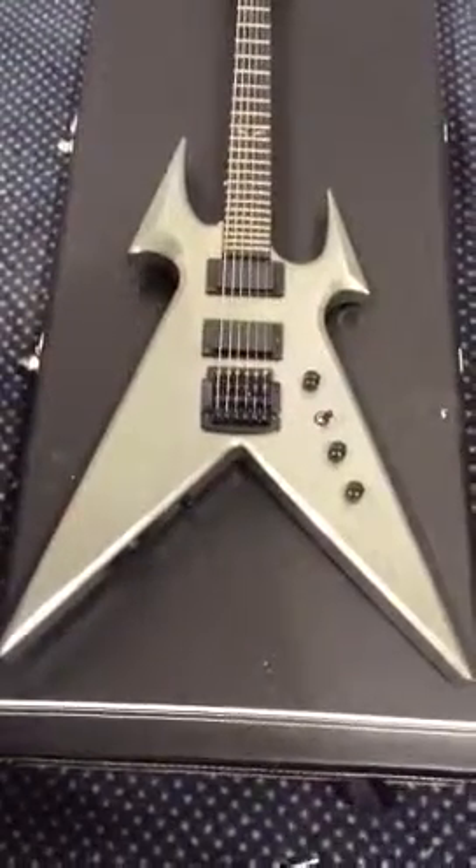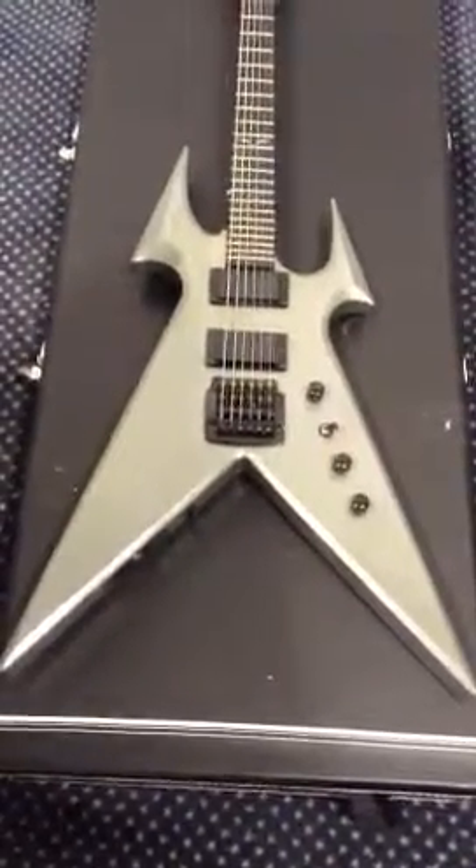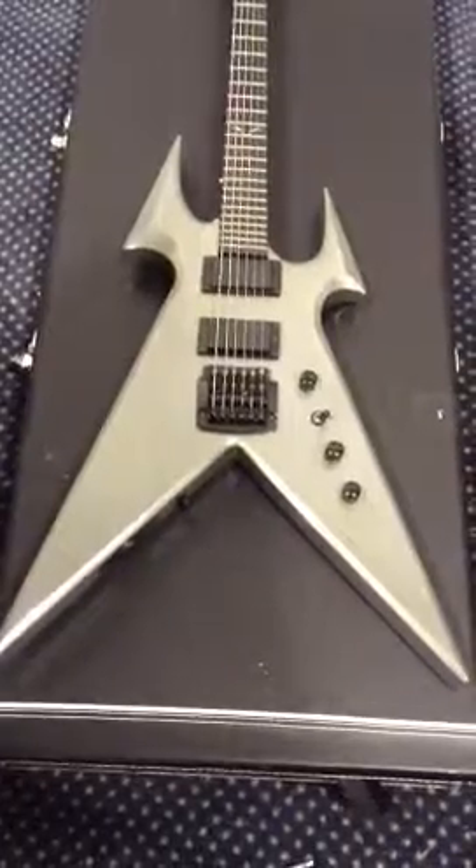This is my Kerry King Signature Series Beast V. This is the neck-through model, and it's in gunmetal gray.